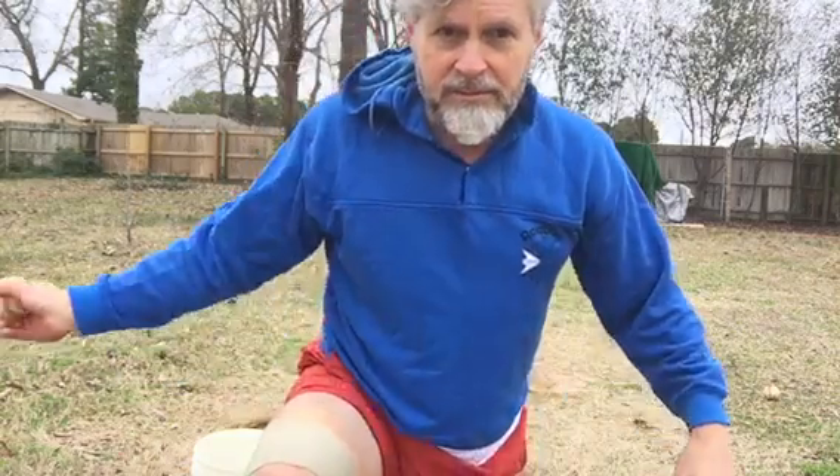I've found newsreel footage where guys like Artie Neff, Dickie Kerr, and Willie Sherdell are throwing from that angle. None of them is over five-foot-nine — they're about my height, even a little shorter. And they're throwing from a low arm angle.